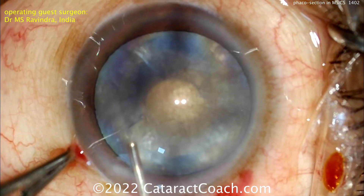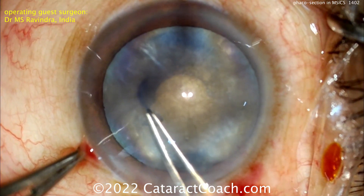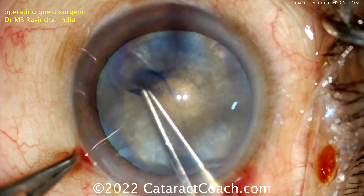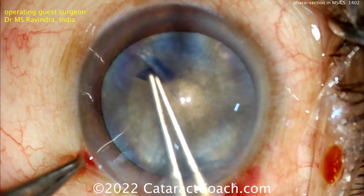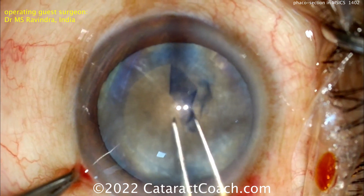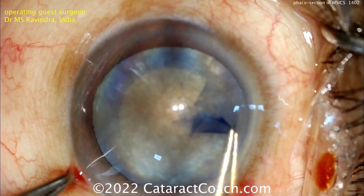Because the capsular bag was decompressed, there is really minimal or no risk of the Argentinian flag sign at this point. Getting the REXIS done — a good 5mm REXIS will allow you to overlap a 6mm optic very securely.